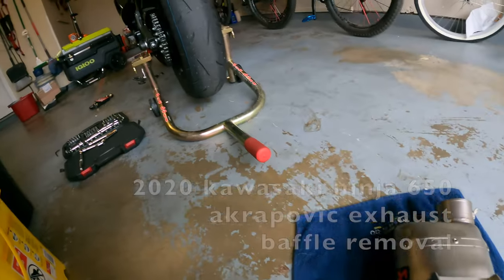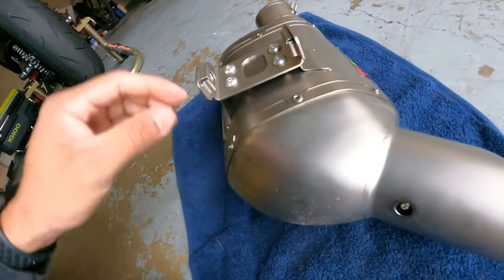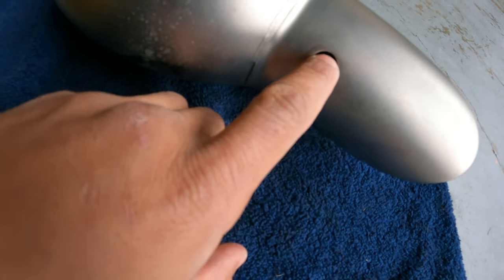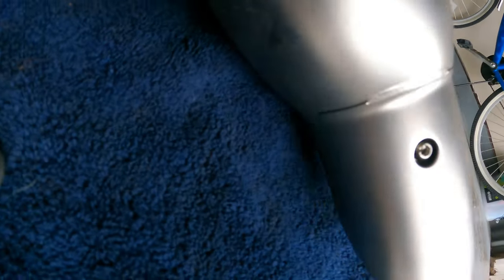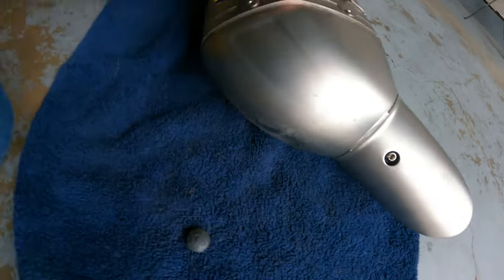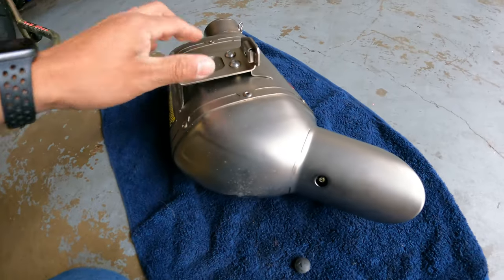So we removed the exhaust. In order to get the baffle out on this Akrapovic exhaust, it has a little bolt that's been welded on there - it's a hex tool. We're going to try and get that out. I've seen people - it's got a little tack weld. I don't know if you guys can see it clearly, but you have to break that to get this out, so we'll try to do that here.